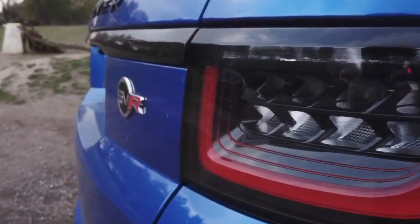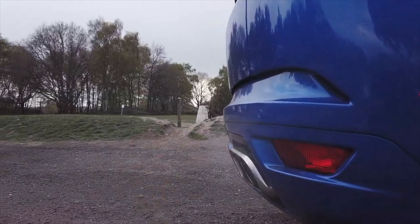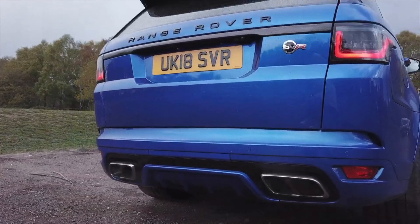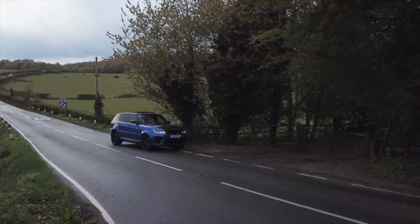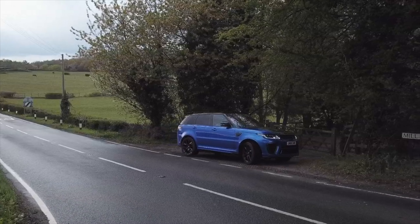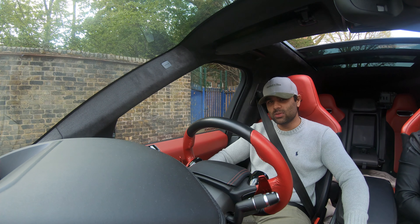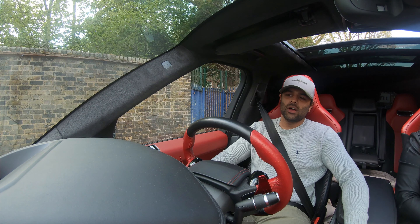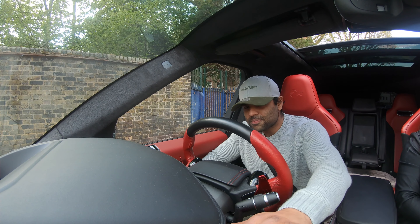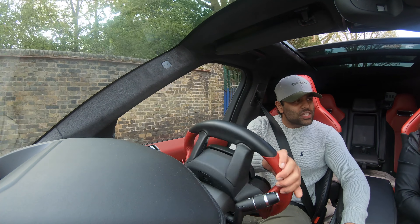Good morning guys, so today you join me in my second video. I'm in a Range Rover SVR, as you've probably seen from the intro and the thumbnail. I've had it for a couple of days and it's been a lot of fun. I just thought I'd give you guys my thoughts on how it's been.